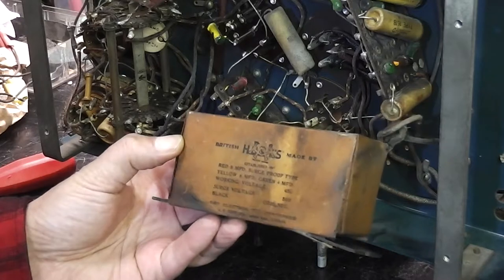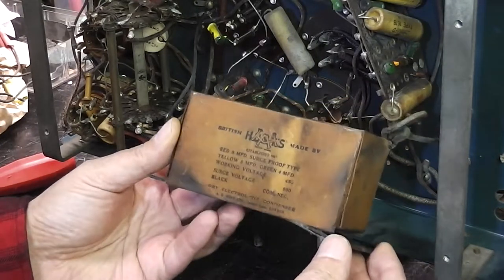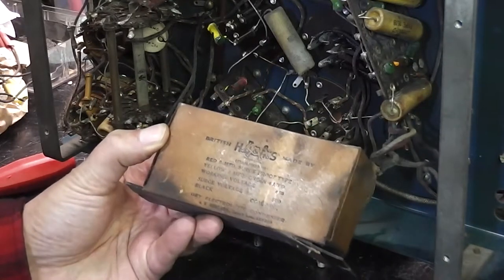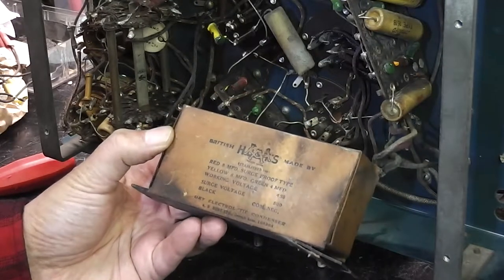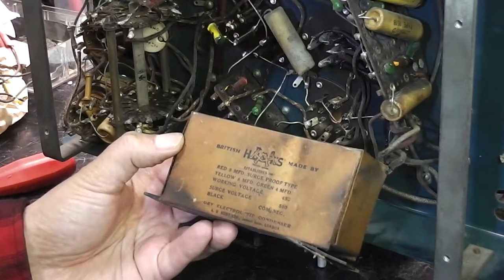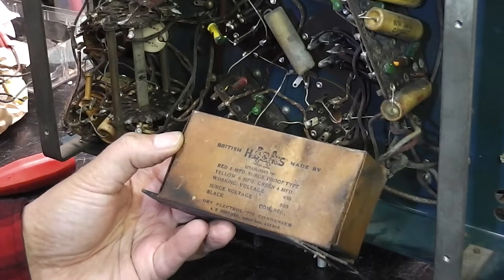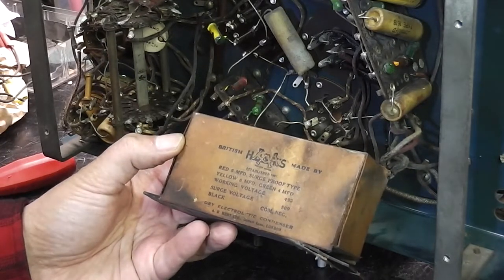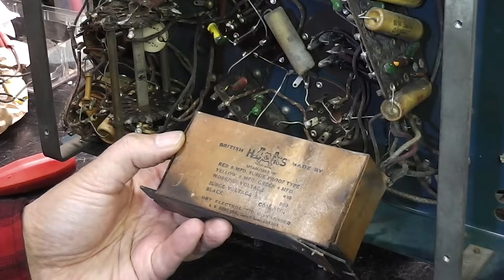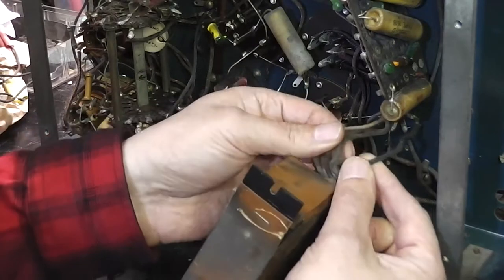I've just undone a screw holding this packing — one of them was missing. It's British Hunts capacitors. Red: 8uF. Yellow: 8uF. Green: 4uF. Working voltage 450, surge voltage 500. Black: common. It's got cotton cables on it. I don't see any reason why this couldn't come apart to put new capacitors in, keeping the original look to it.